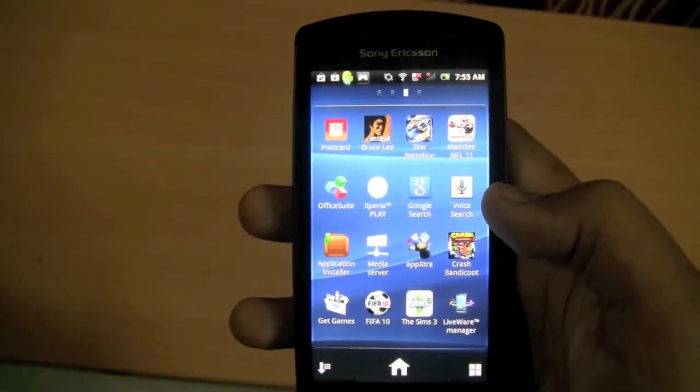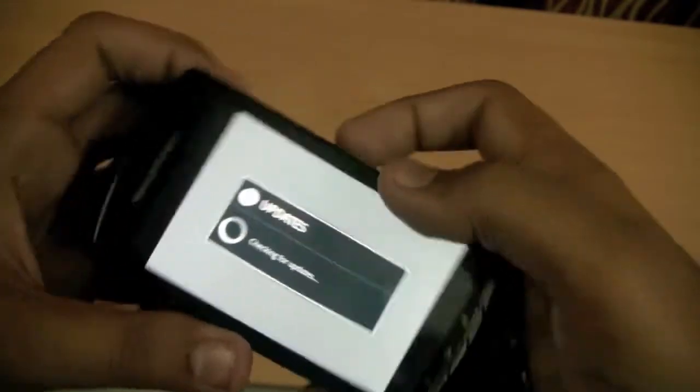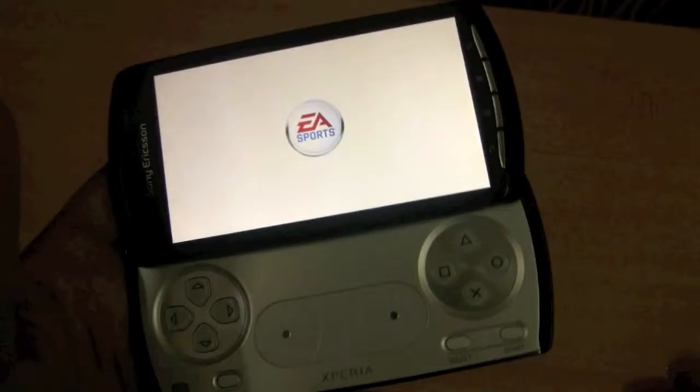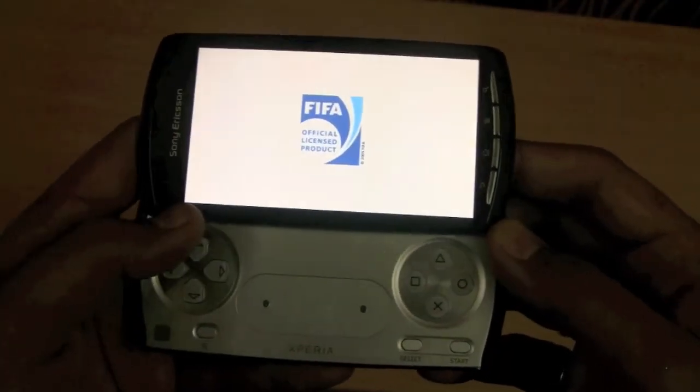Let's start with the game — we'll have a look at FIFA, which comes pre-bundled with the device. Here are the controls. To be honest, I'm not a football person, but I'll try my best to show you how the controls work.